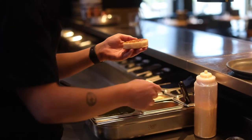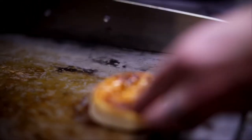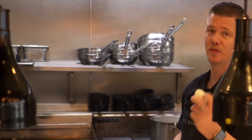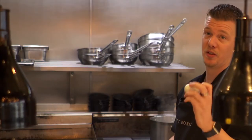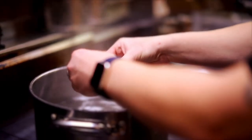We spread the crumpet with a little bit of marmite butter, get it toasting on the plancha so it's nice and warm and a little bit crispy. While that's happening, we get the egg poaching. These eggs we've cooked for 60 minutes at 62 degrees in a steamer, so they're perfectly set through with a very, very soft yolk set.